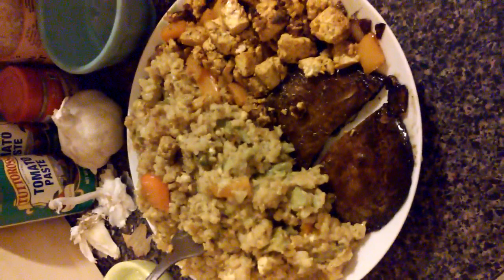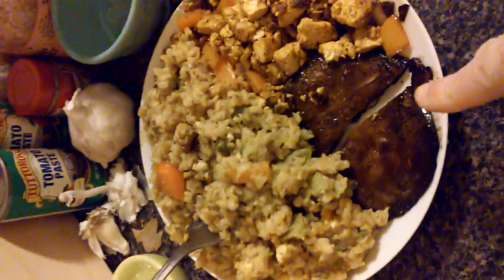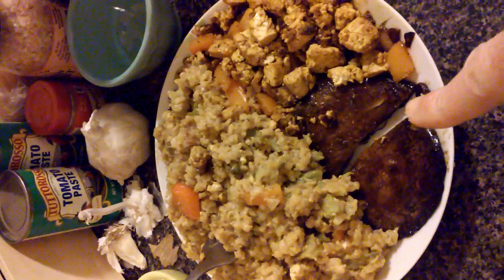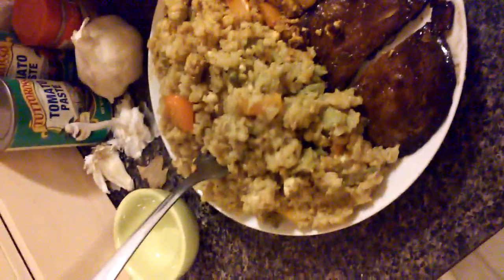I made tofu scramble tonight. One portobello mushroom sauteed in a little olive oil and wheat-free, gluten-free tamari sauce. I rinsed it first and then placed it on the pan to dry for a little bit before adding the oil and tamari sauce, then used a spatula to fry it on both sides. I pressed it down for a minute or two and it turned out to be kind of like a vegan steak or meat replacer.